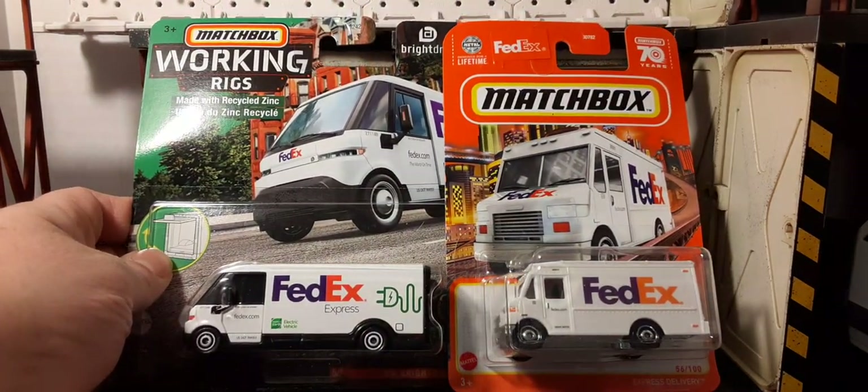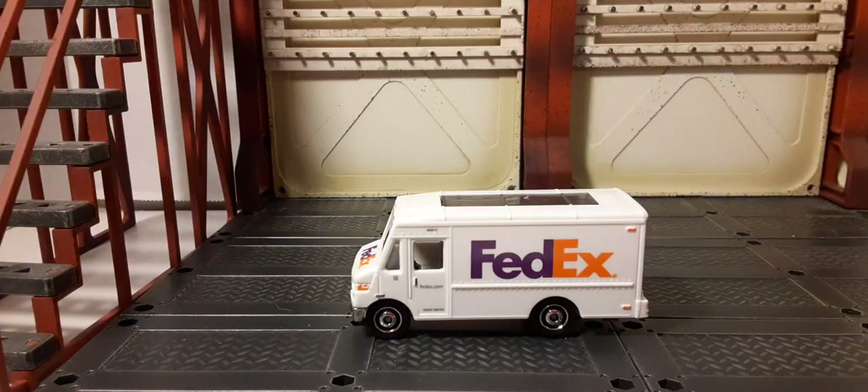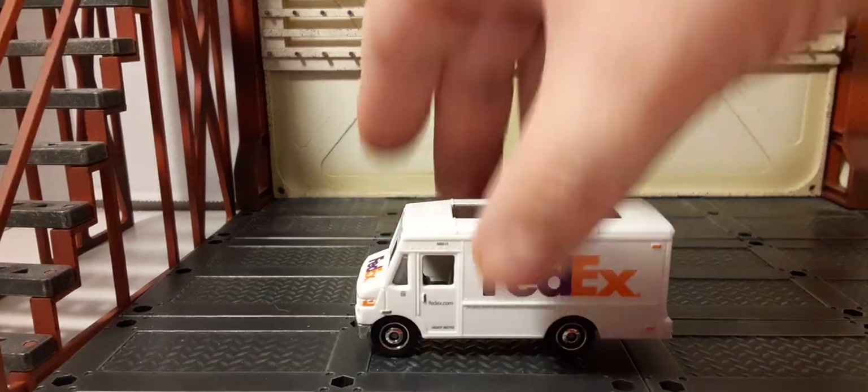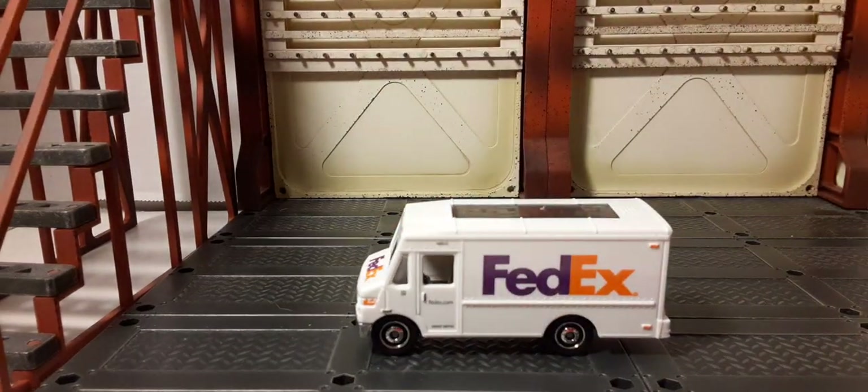Now let's take a look at them outside the packaging. I'm doing my best to keep my hands out of the way because these are 1:64 scale cars — they're quite small, and having your hands on them kind of gets in the way. Here is the white box truck with the FedEx logo.